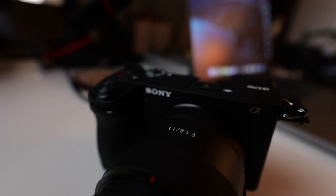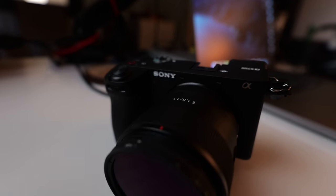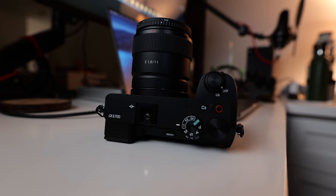Bang for the buck, what you're getting in this camera with the new autofocus recognition system from the a7R5 and the ZVE1 as well, for about $800 cheaper — this thing is packed with features. Yes, I know it's an APS-C, but trust me, its low light performance is amazing.